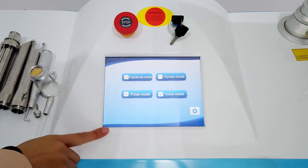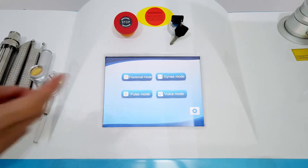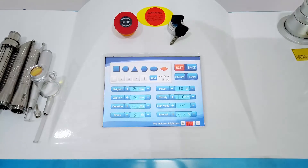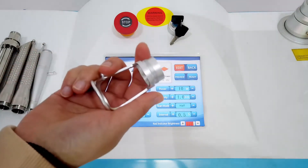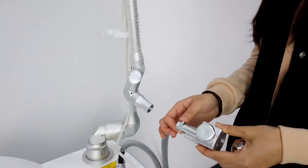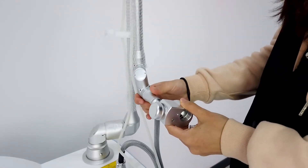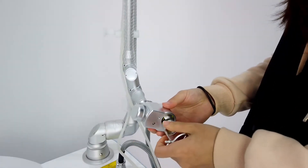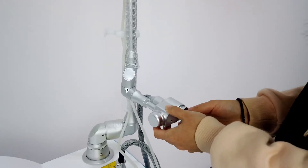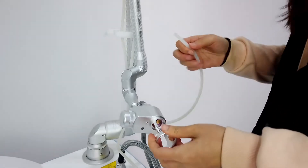You can see this machine has 4 systems. Now we check the first one — the functional system. For this system we need to use this operating hand. Now we insert the operating hand, connect this socket to the connector, and fasten down the chain. Then connect the air tube here.